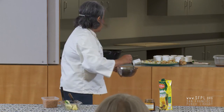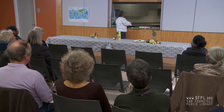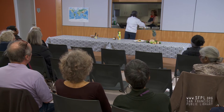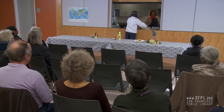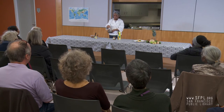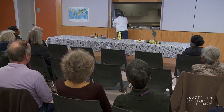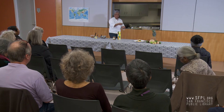We have the bean sprouts and the vegetables, and the tofu. We put some bean sprouts, whatever vegetables you want to put, and then you put a little bit of vegetables.